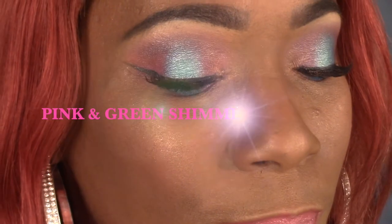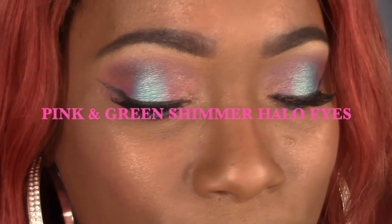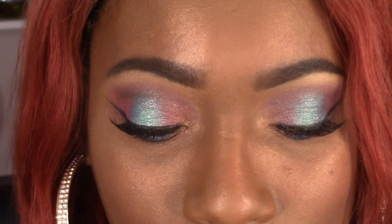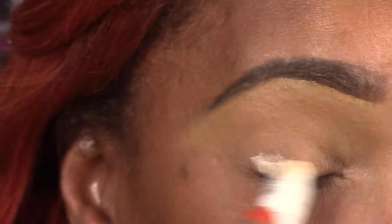Hi guys, welcome back to the channel. I wanted to step outside of my box and try something different with makeup, so I figured I'd try a halo springtime color halo look for you guys.